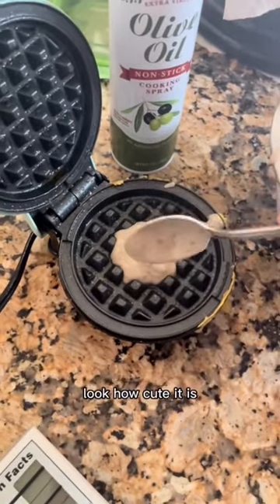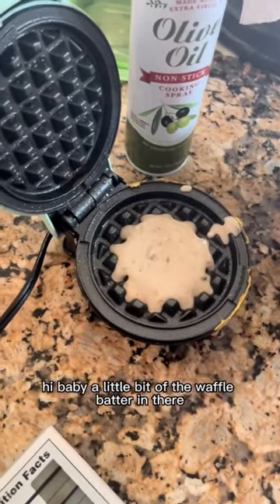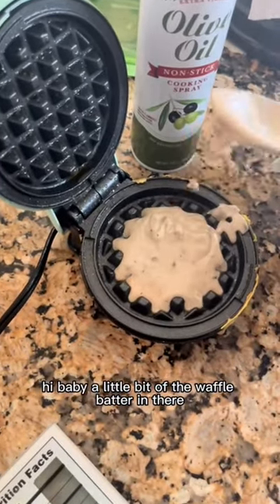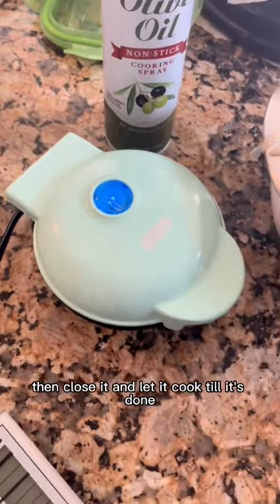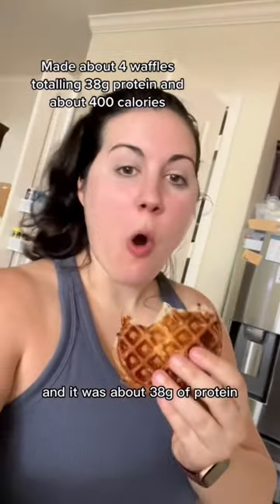I added it to my little mini waffle maker — look how cute it is! You want to put a good amount of the waffle batter in there, then close it and let it cook till it's done. It's delicious and it was about 38 grams of protein.